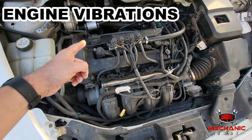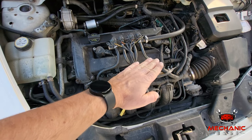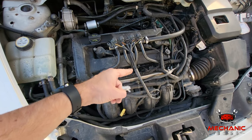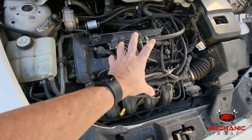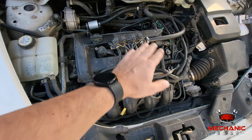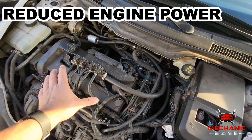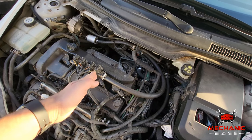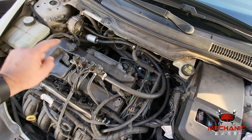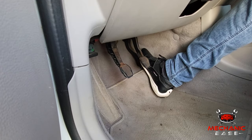With a bad crankshaft position sensor, your engine's performance will be anything but ideal. False readings fed to the ECU may offset fuel injection and timing, which can cause strong vibrations, and the problem will only get worse over time, potentially causing additional engine damage. With fuel injection and timing being off, the engine will be down on power. If the car has variable valve timing, this will not work properly either, resulting in sluggish acceleration, reduced top speed, and increased fuel consumption.